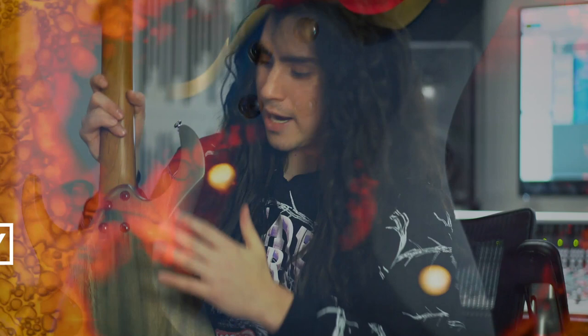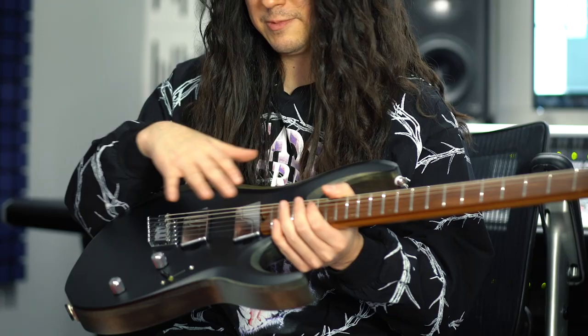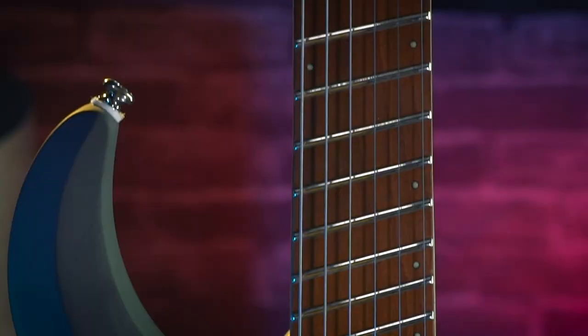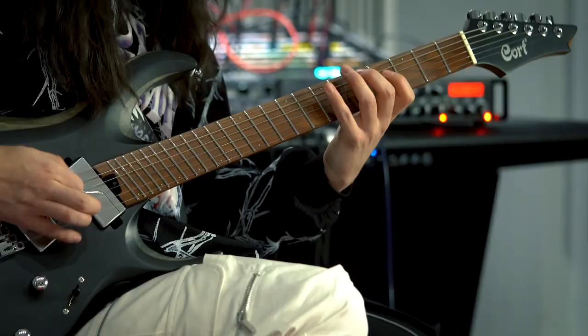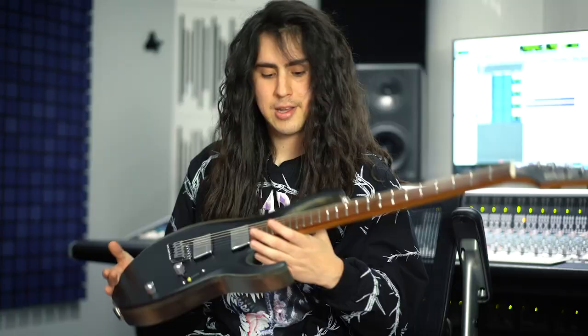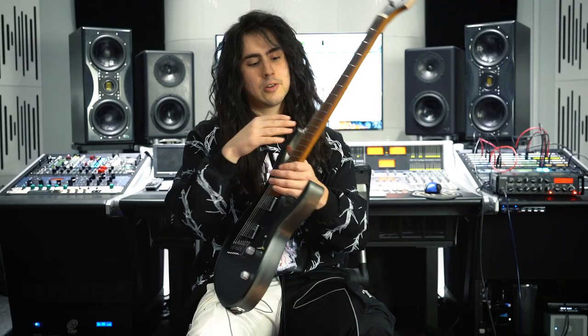So yeah, this guitar has a Mahoney body. It has a beautiful set of Fluence Fishman pickups which are great and I totally love. And it has a rusted maple neck which is great. This is the first guitar I played with rusted maple and I think it sounds amazing. Also the fretboard is the same with rusted maple.